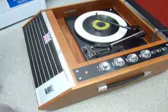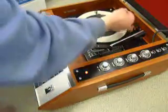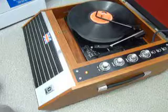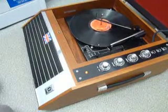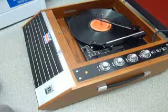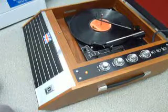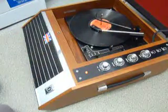I'll just demonstrate with the start of a 12 inch record as well. And of course the arm lifts off automatically when it reaches the end of the record.